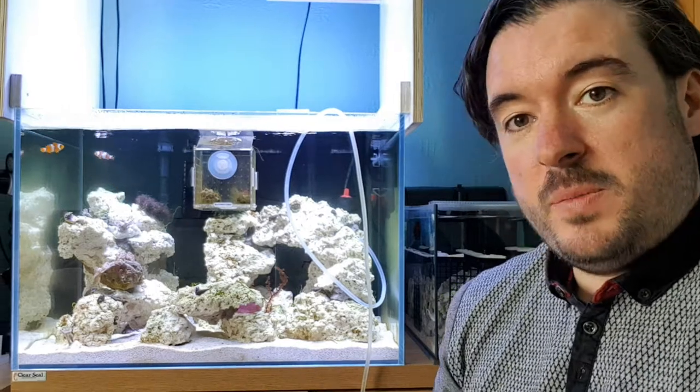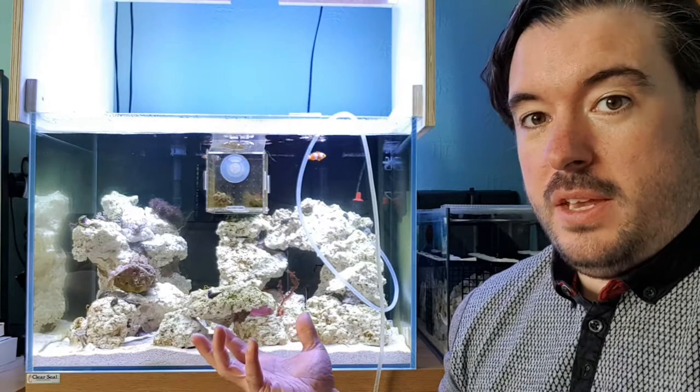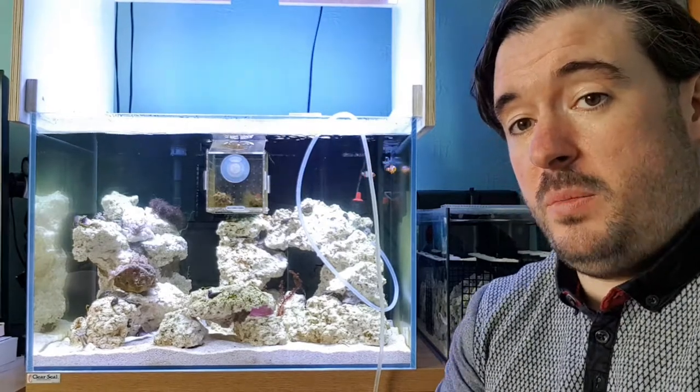Hi guys, welcome to my channel Practical Reefing, my name's Mark. Just a quick update on the tank. It's the weekend again, and as I do every weekend, I go to my local fish store, which is Nessie's Lair, away in Fife.